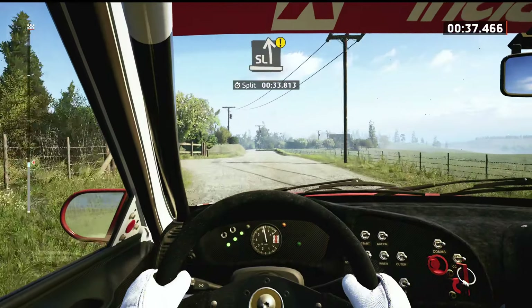Crest, 450. Gorgeous, slight left, tightens 450.